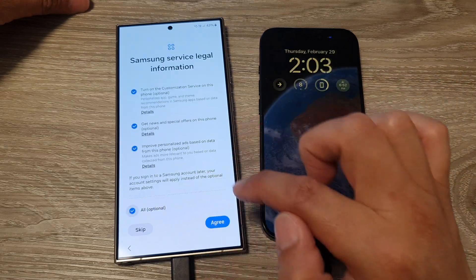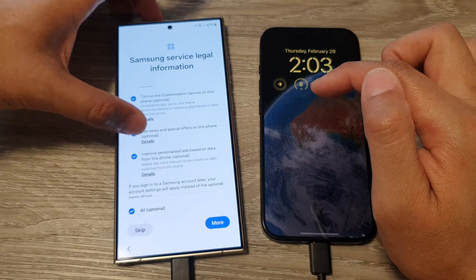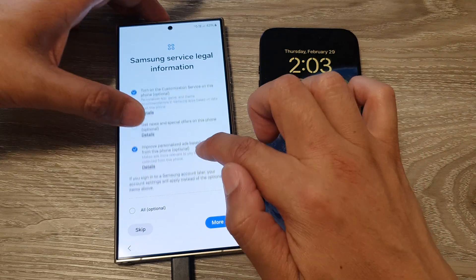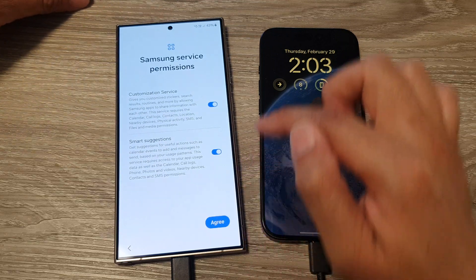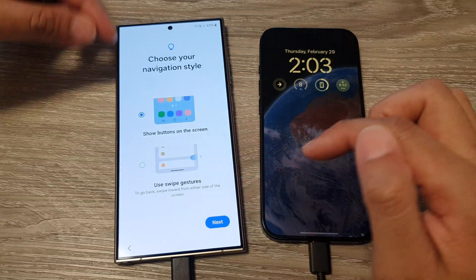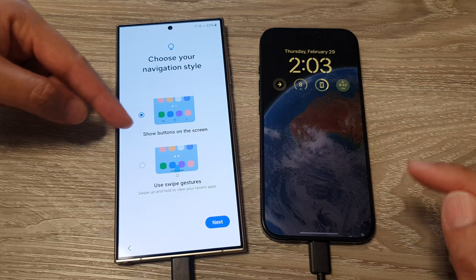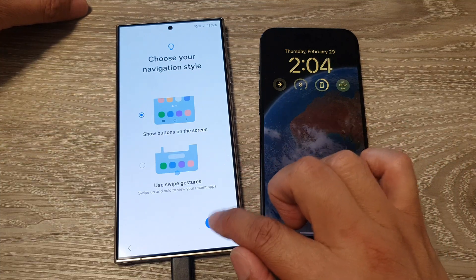Then choose your preferences — you can remove some items or select all and tap Agree. Tap Agreed for smart suggestions and customization service. Next, choose your navigation style — button style or gesture style — then tap Next.